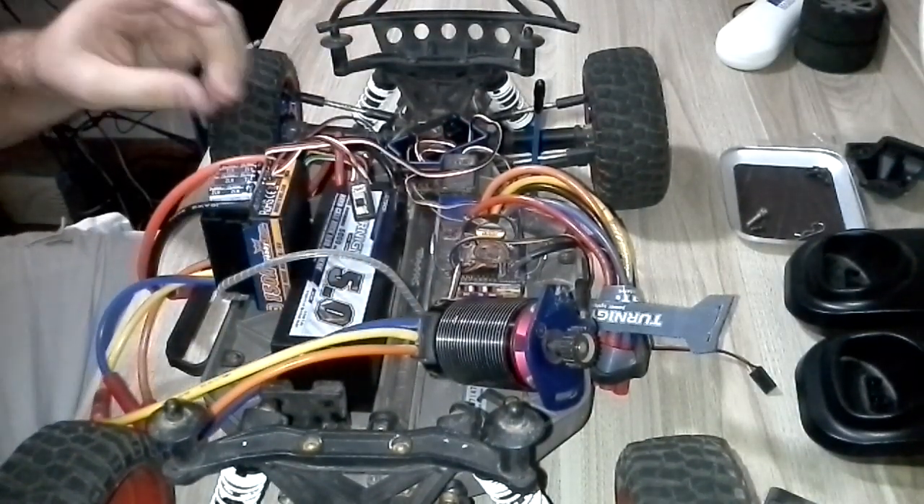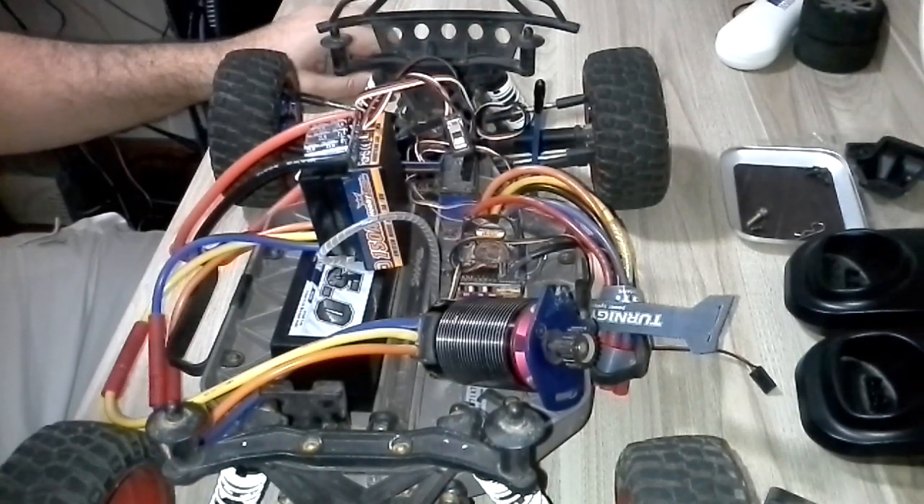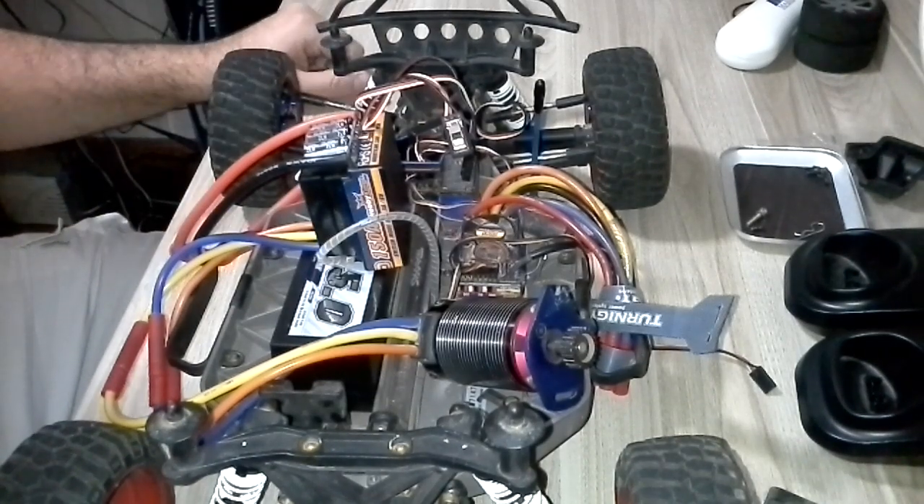The smell you can't feel through the video, but I think you saw the smoke coming out of it. It's not working — it's faulty, it's broken.